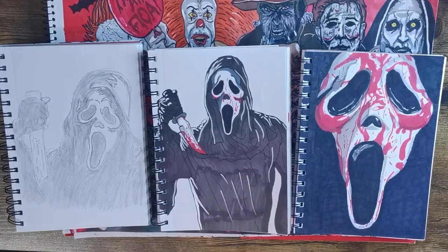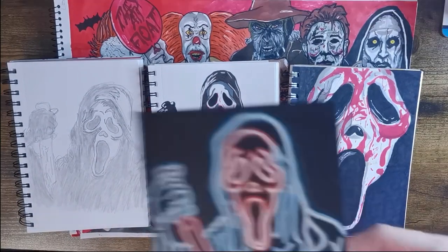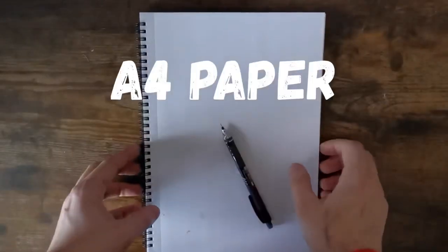As you can see, I've drawn him many times, and a lot of the time I like to put blood on his face because I feel like that is his signature look and it makes him look more realistic. I also did a glow card version. So let's begin with the main tutorial.